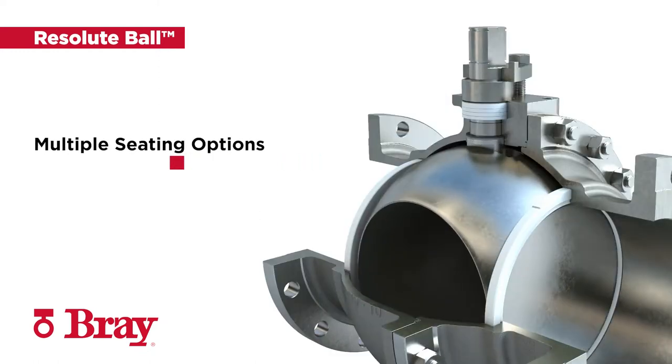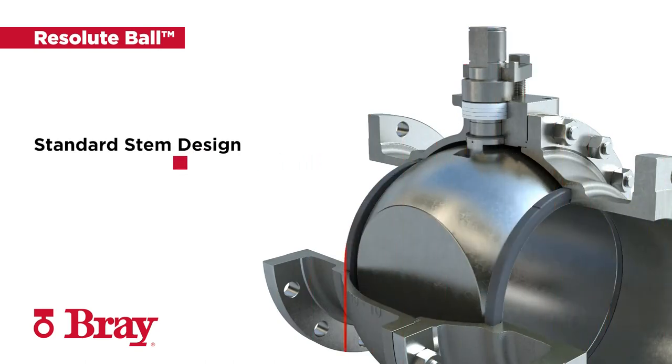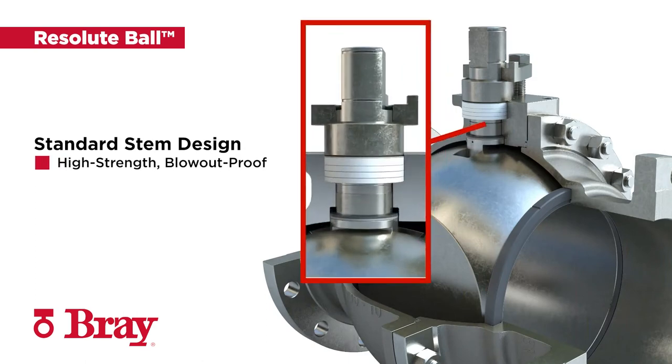Multiple seating options include peak, TFM, and tech fill. The Resolute Ball valve also comes standard with a high-strength blowout-proof stem design.